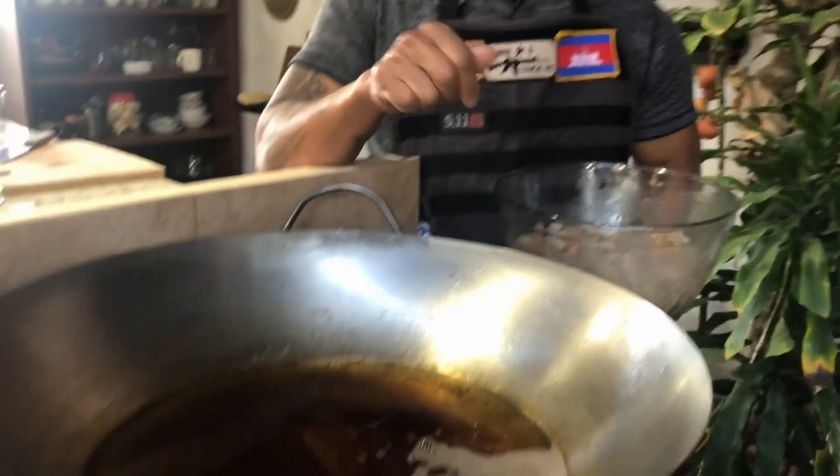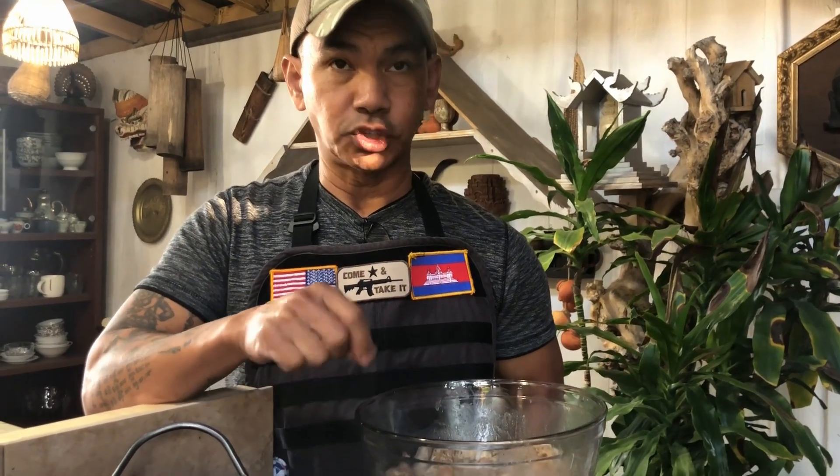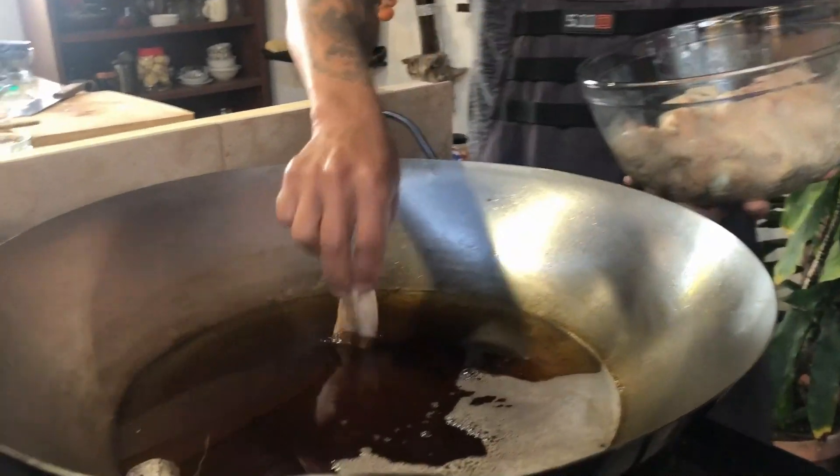Next, you want to heat up the oil on medium heat and deep fry the chicken until golden brown. It smells nice.